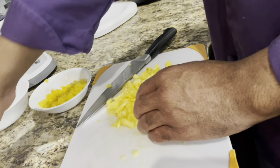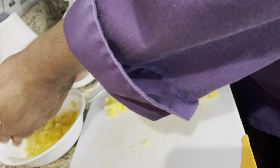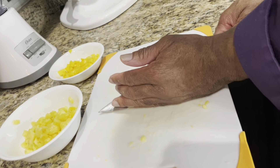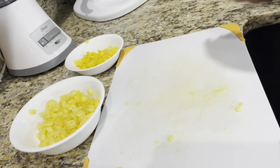I once saw a guy cut his finger off on a meat slicer — he was cleaning it without the guard. I said, 'Hey man, you might want to put the guard on that.' He was like, 'I've been in the Navy longer than you, I know what I'm doing.' He cut his finger off. Mental note to self.